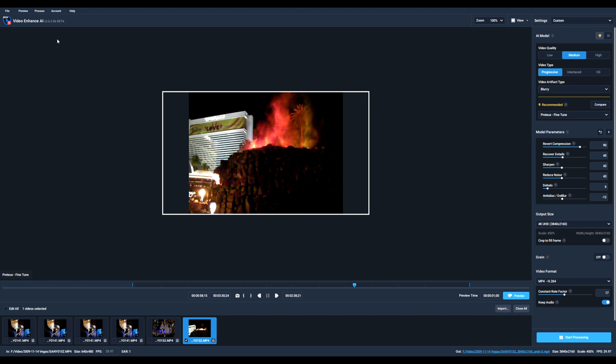For my next video, I tried something a little more challenging. This video was shot at night without a tripod, but mostly consists of buildings or inanimate objects — there are no human faces here. The tool did well at denoising the video and also sharpening it in certain areas.